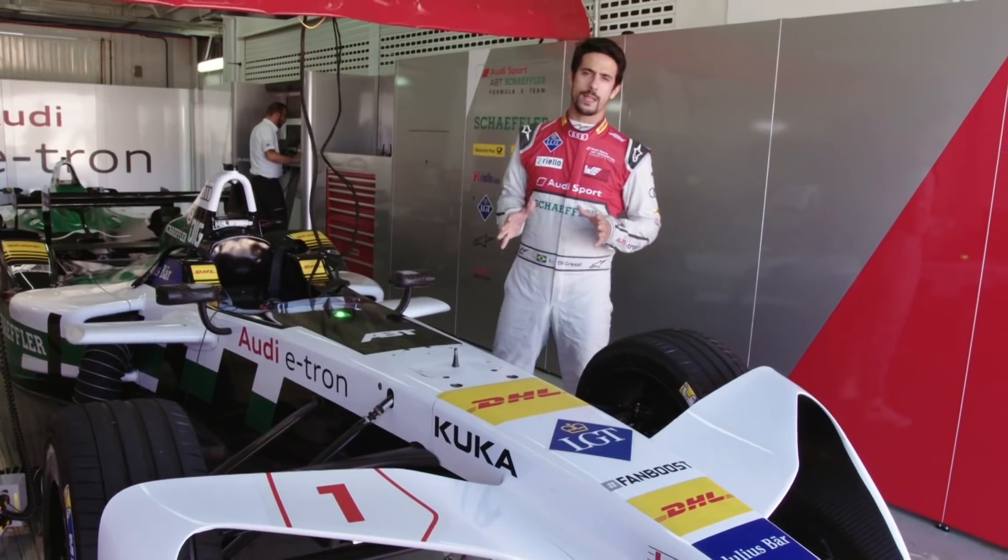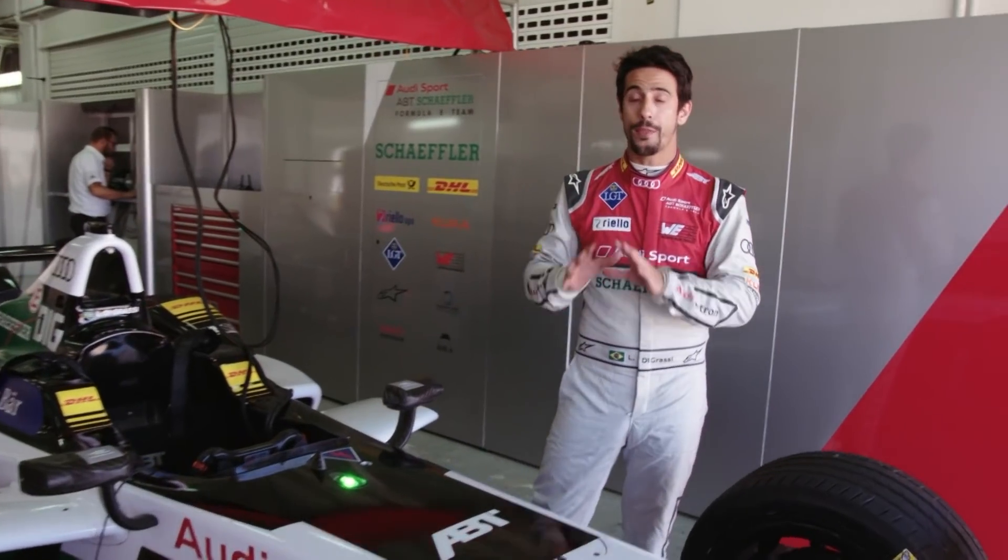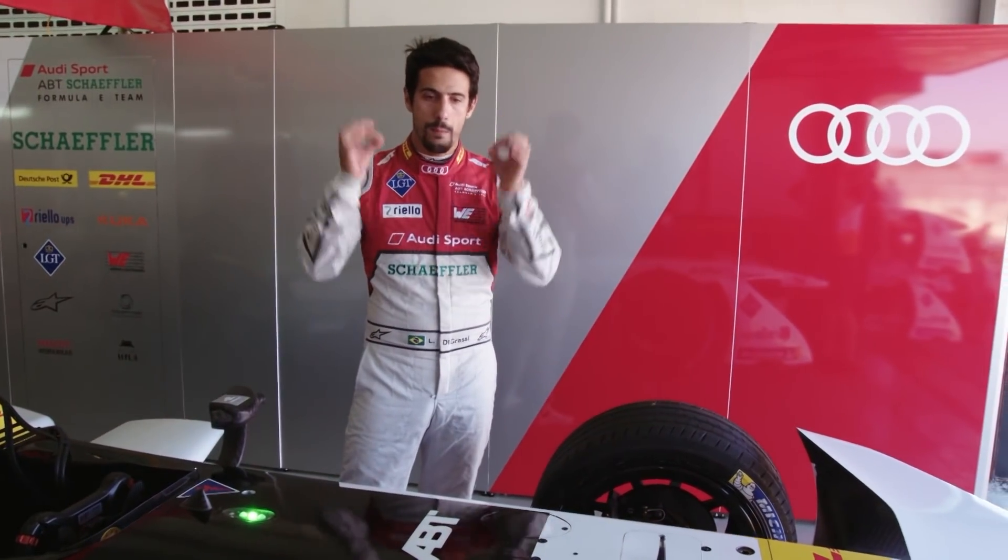This pre-season test here in Valencia is the last chance, the last time we're able to touch the car before the race in Hong Kong. It's very important that we go away from here with all the systems, all the hardware, all the software up to speed, with everything — we must arrive in Hong Kong ready to race 100%.